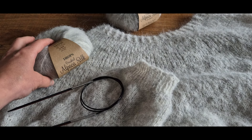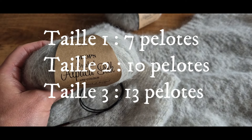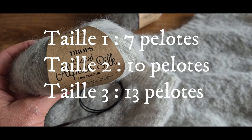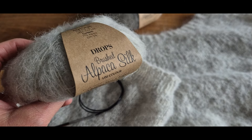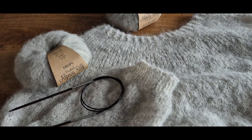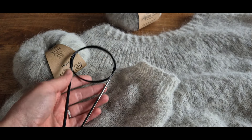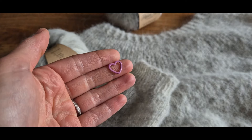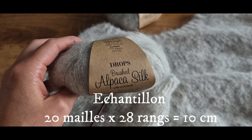Pour tricoter ce modèle, il vous faudra des pelotes de brushed alpaca silk de Drops : 7 pelotes pour la taille 1 (XSS), 10 pelotes pour la taille 2 (ML), et 13 pelotes pour la taille 3 (XL-2XL). Vous aurez également besoin d'aiguilles circulaires de 4 mm et 3,5 mm pour les côtes, un câble de 80 cm, et un anneau marqueur. L'échantillon est de 20 mailles par 28 rangs pour un carré de 10 cm.